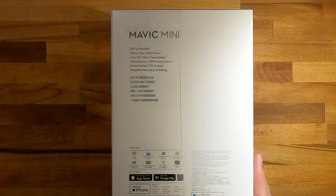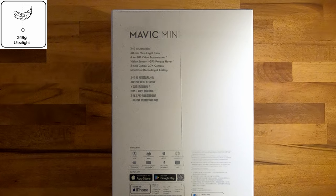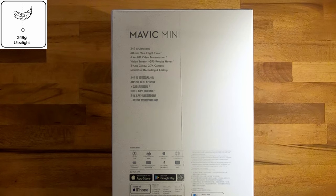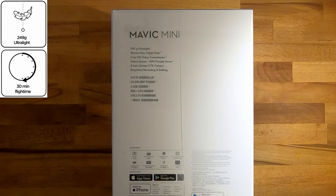If we take a look at the specs we notice that it is extremely lightweight. It has 249 grams and this is very important, because in some countries there are restrictions for those who exceed this weight. But as you can see they made it 1 gram lighter. 30 minutes max flight time, obviously this would depend on how you're flying it and the weather conditions.